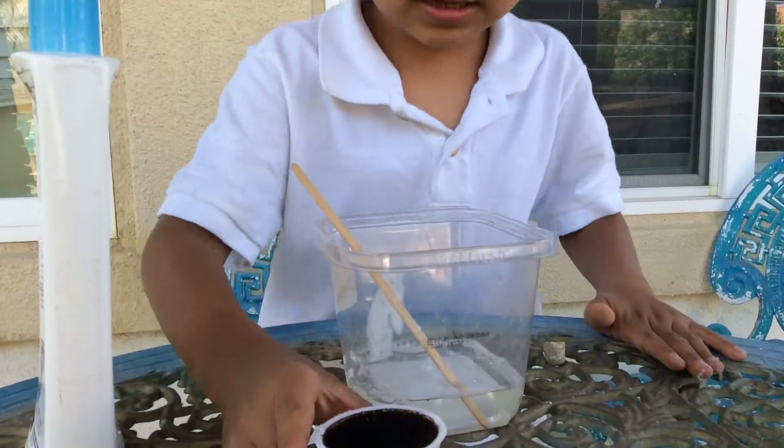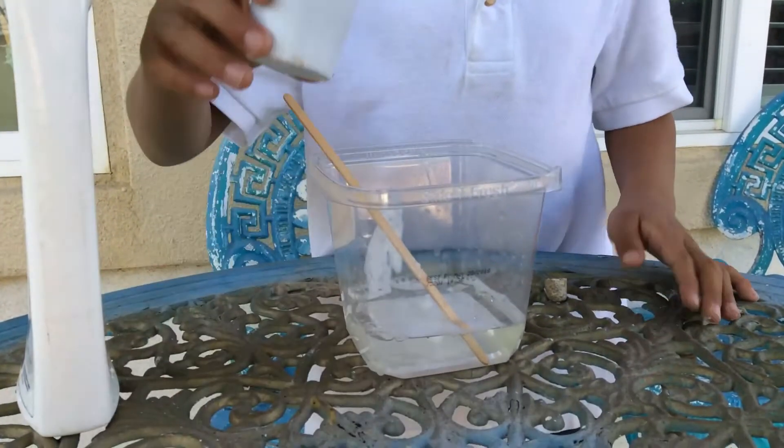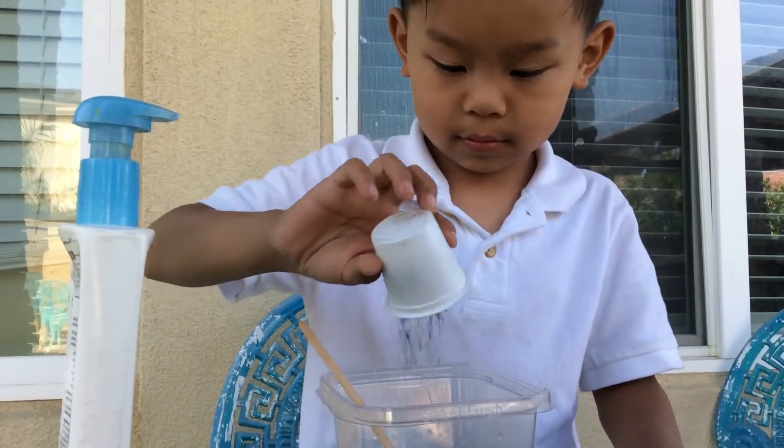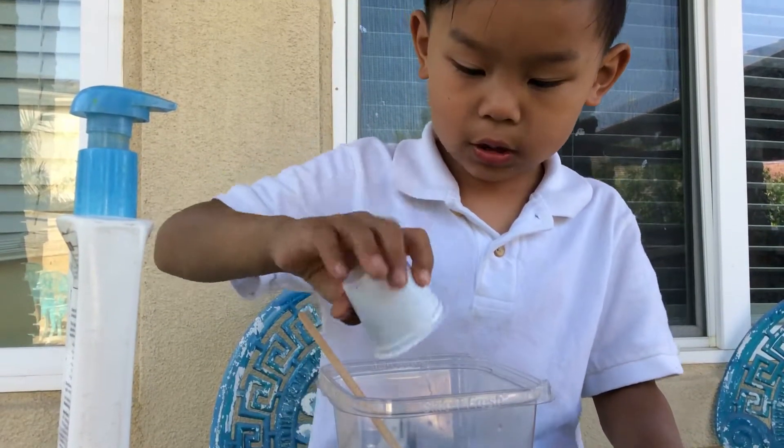Okay. And then add a toffee cup. But all of it. The whole thing.